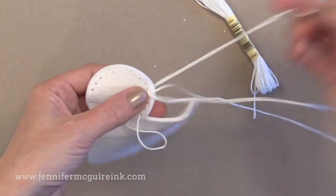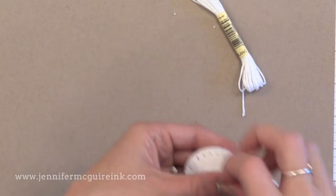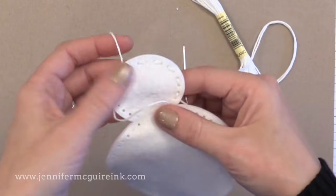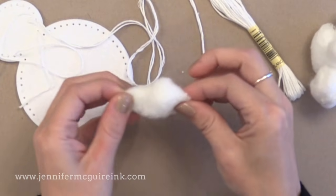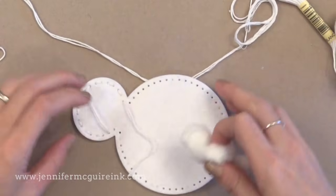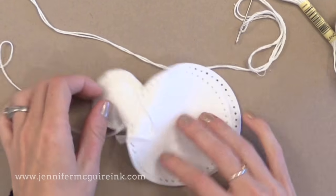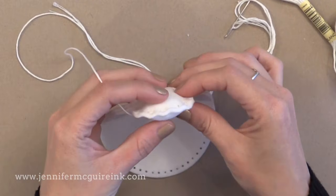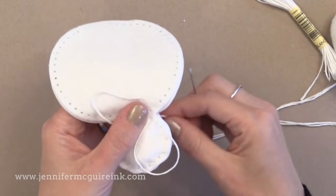The Memory Box dies say you should use fusible interfacing paper with the felt if you're going to do this kind of stitching. However, I didn't have any so I skipped it and was fine — but you may want to look into that. Now I've stitched around the head and I'm going to stop and stuff some stuffing in. I didn't go to the craft store so I'm just stuffing it with cotton balls — not the best, but it worked great. I pull the cotton apart so it's not in clumps and just stuff it into the head.